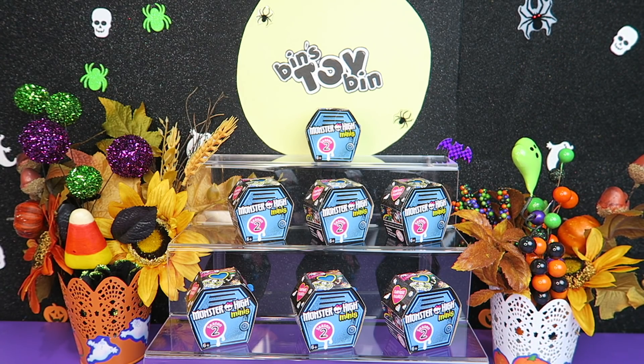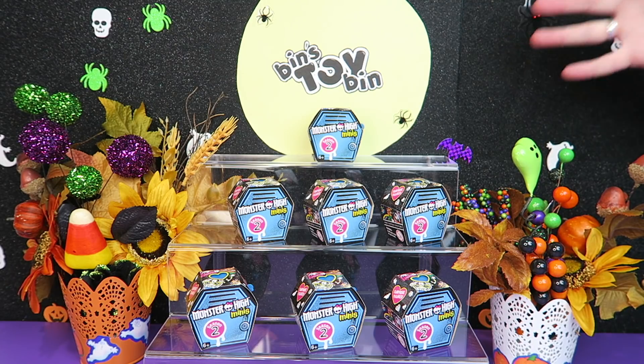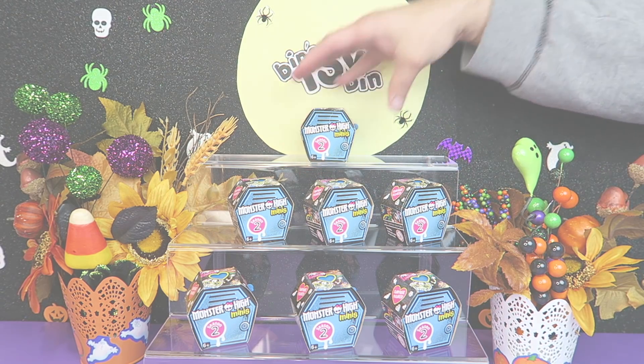I can't even remember if we have opened up Season 2. We have opened some. There are over 70 to collect. We haven't been really into collecting these — we have a handful. We love them, they are super cute. But we never really got super into collecting them like we have the Crossy Roads or the Minions or things like that. So let's take a look at some Monster High Minis just in time for the Halloween season.